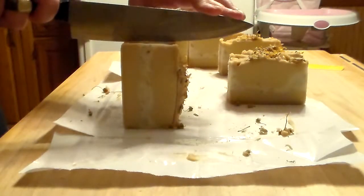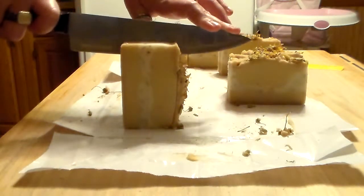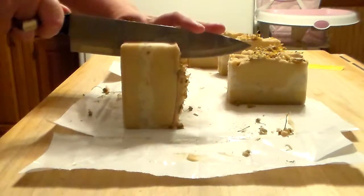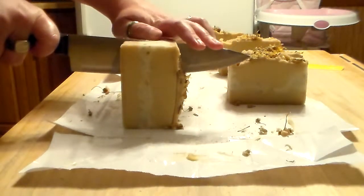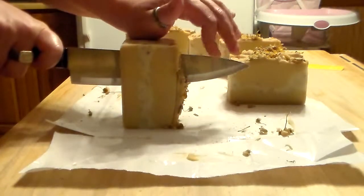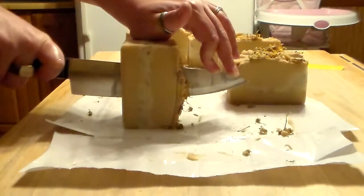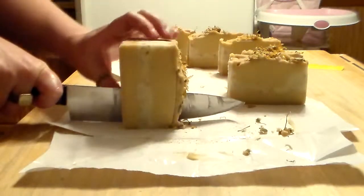It didn't take me long to figure out the dimensions — I measured my jars and figured all that part out easy enough. But I did them as best I could and they just look so plain. I just want a little something something and I don't know how to do it.